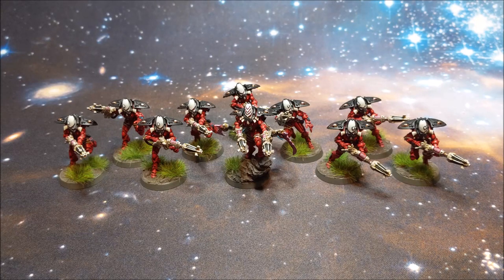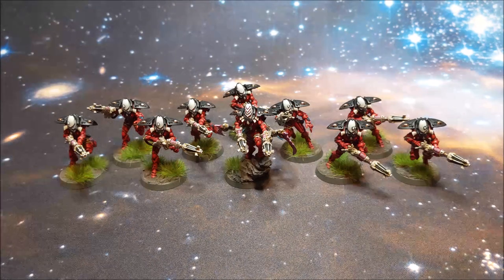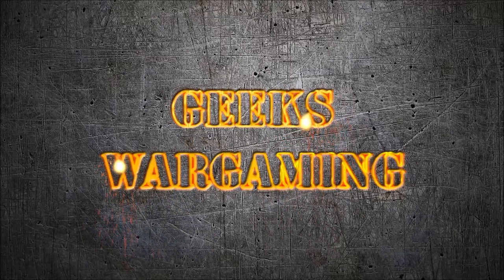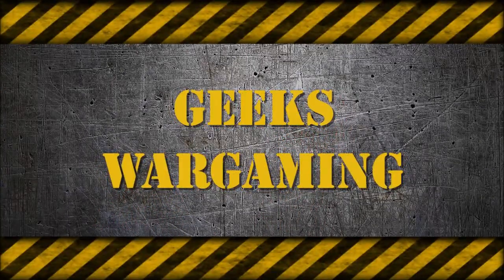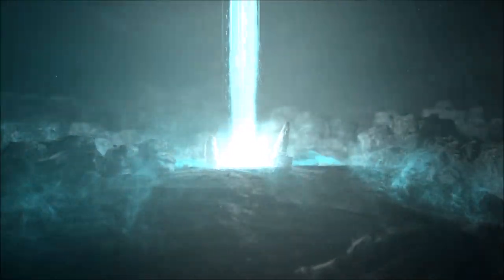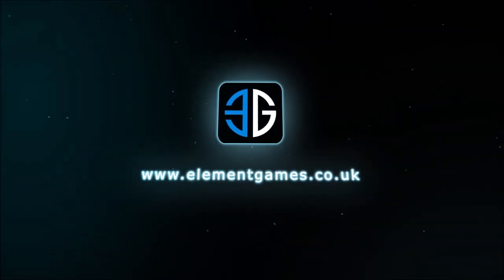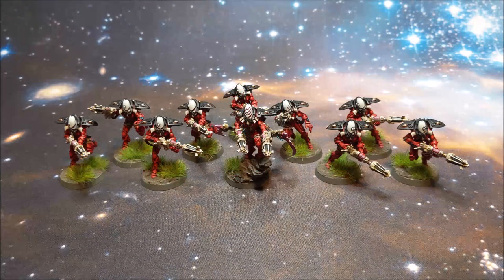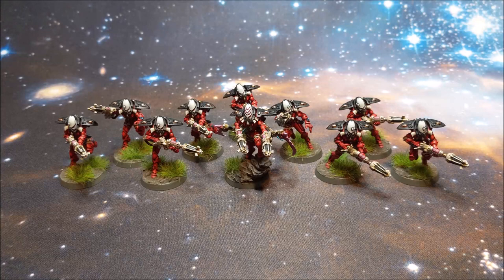Welcome back to Geeks Wargaming. In this video I'll be showcasing my Eldar Warp Spiders for Warhammer 40,000 by Ghost Miniatures. Welcome back to Geeks Wargaming — this is part 11 of my Building a Craftworld series.